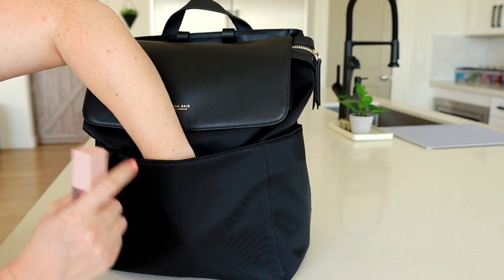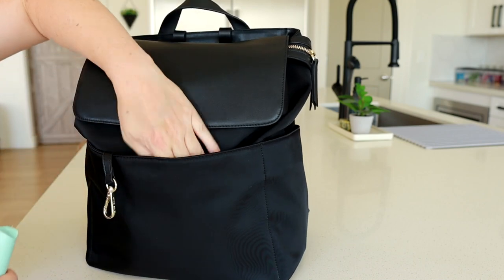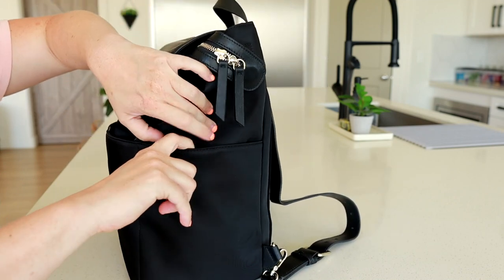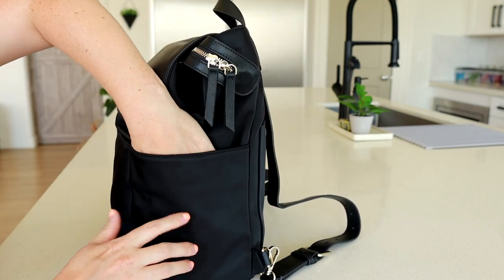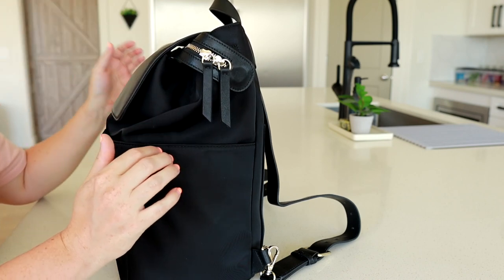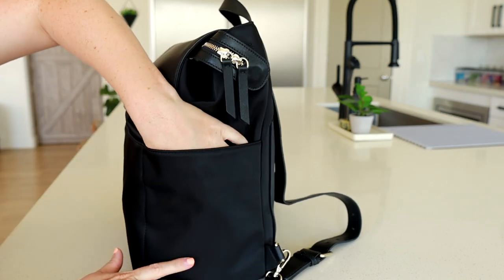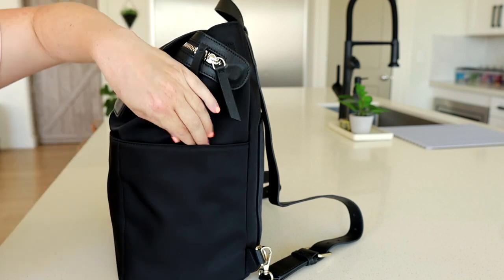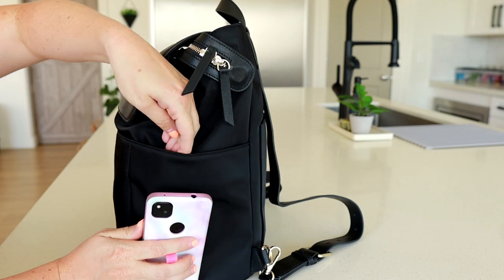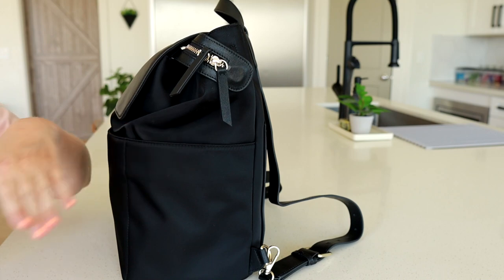Off to one side I have my lip gloss, a chapstick, and another lip product. On the other side, again another magnetic closure. I find that bottles don't fit super well in these side pockets when the interior is really full, but if you're not packing as much on the inside you could definitely fit a bottle. I'm keeping my phone there and my whole phone fits very well — I was still able to magnetize it closed. So it's a really nice, tall section to work with.